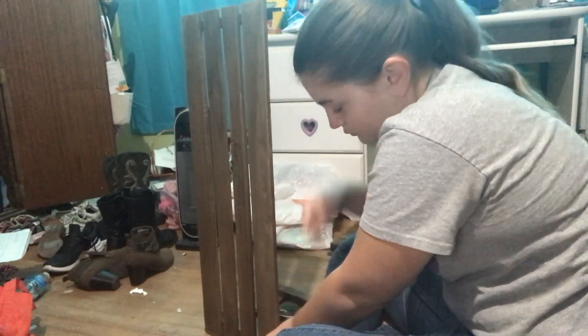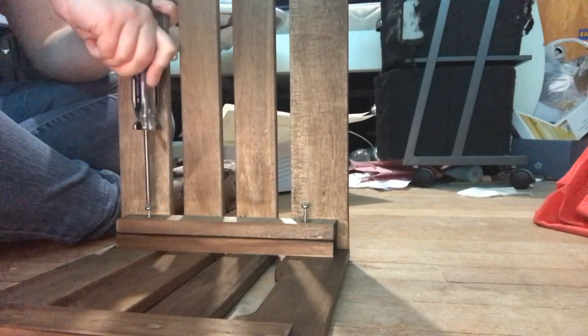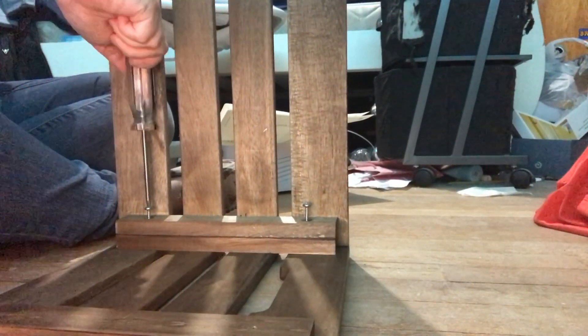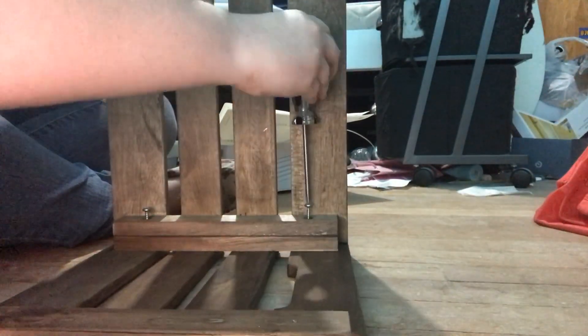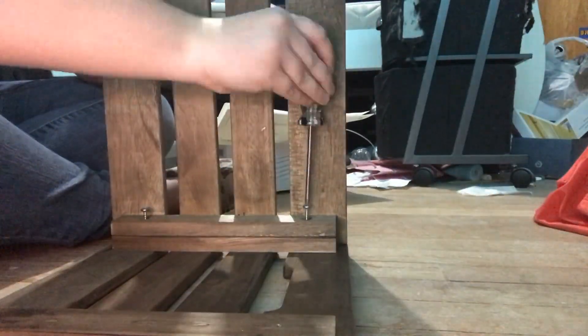I need a screwdriver. The instructions were really easy — I would always suggest to double check your screws. As you can tell I was having a really hard time with these screws; I even heard a really loud popping sound at one point. The main problem was the angle of the crate as well as the side of the crate.